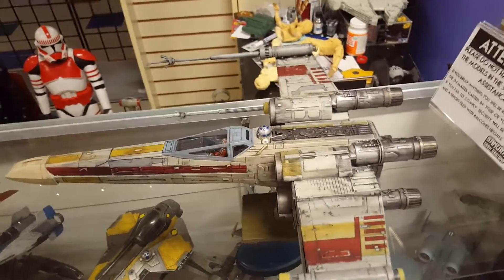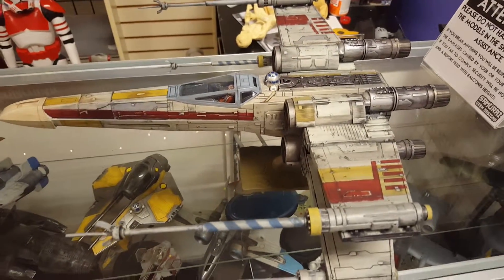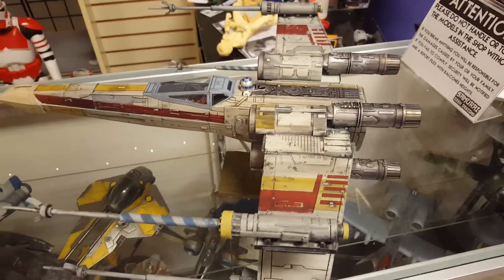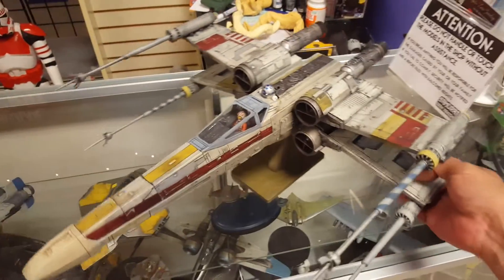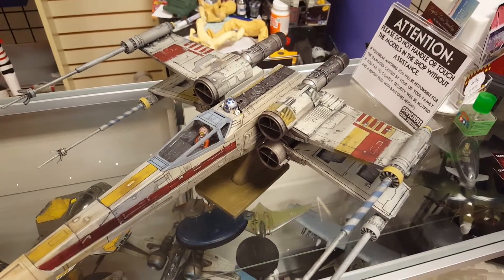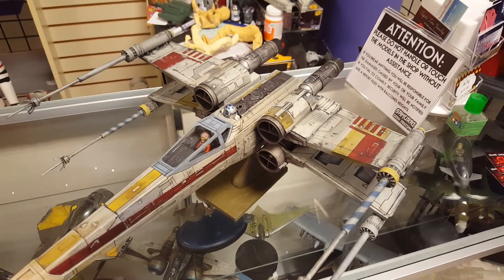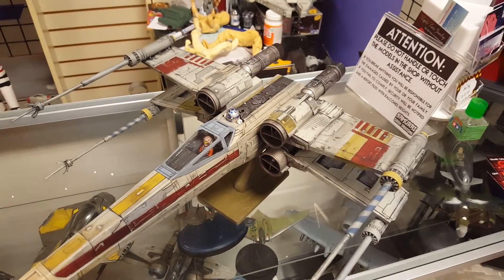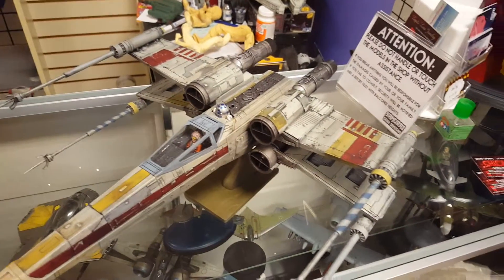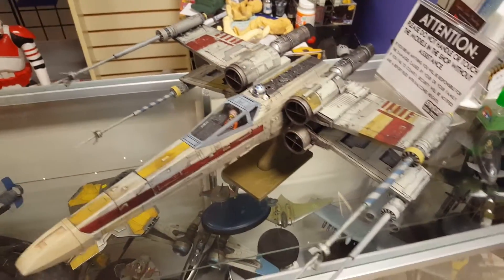I still need to do some detail back here, but I could do that real fast. Model Man Tom pointed out an error — he says the yellow stripe is not there. That's going to teach me a lesson on using other model builds as reference. I also made another mistake here.